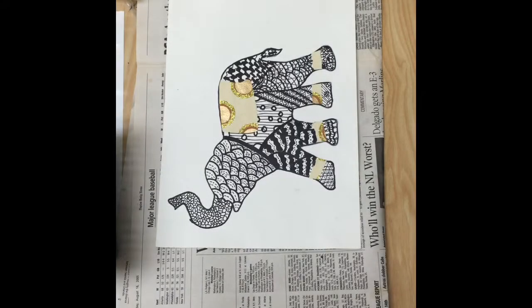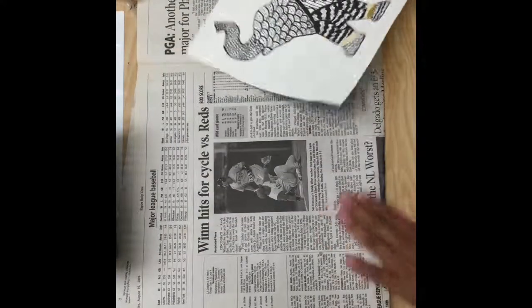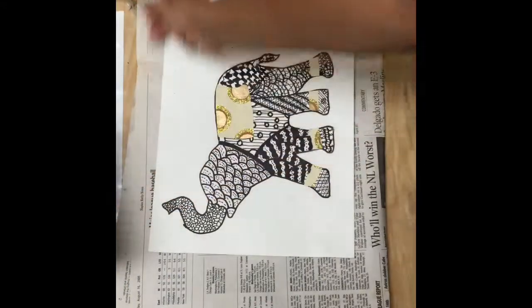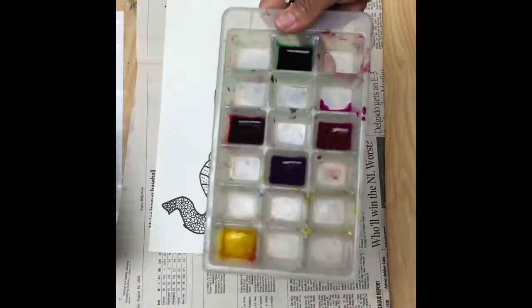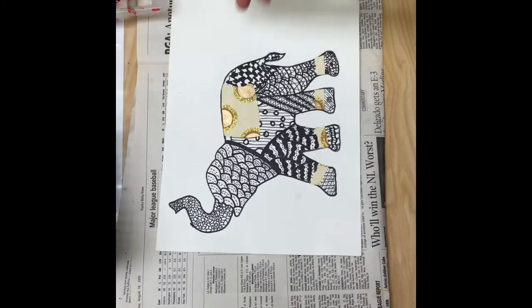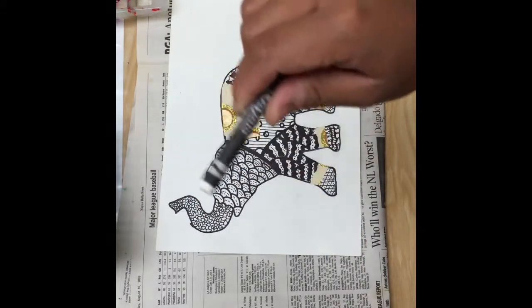Alright everybody, this is what we're going to do. You have your project on top of newspaper, you've got your cup of water with a paintbrush, and you've got some beautiful colors of paint inside of my ice cube tray. What we have to do first, before we paint, is create a border with a white crayon.